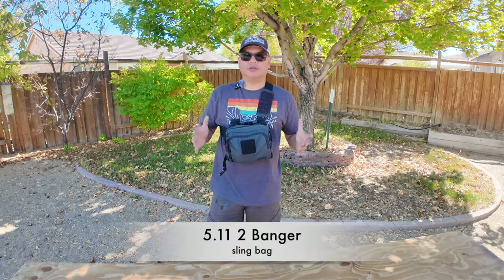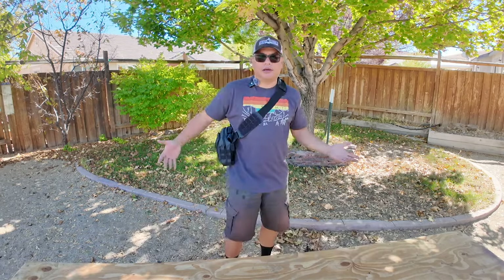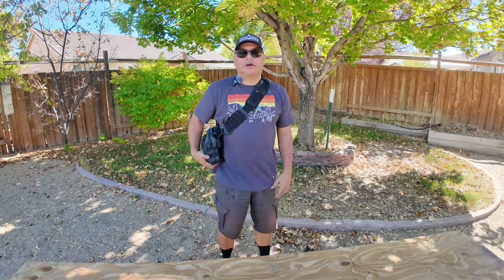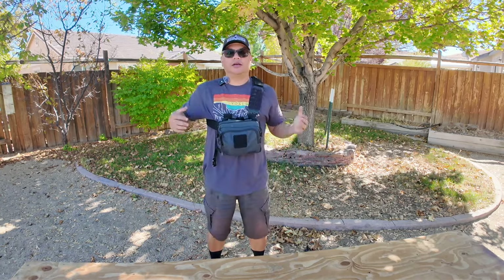This is a 5.11 two-banger chest rig slash man bag. You can carry it like a man bag, and if you're riding a bike or whatever, or if you're just walking around and need a bag, you can also make it into a chest rig — it orients itself in the front like a chest rig, which is kind of nice.